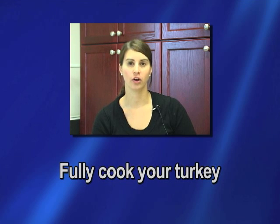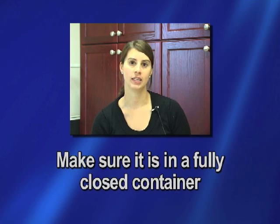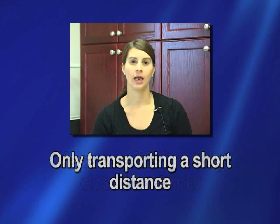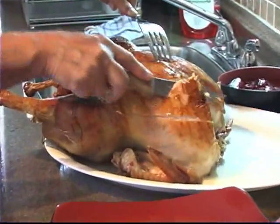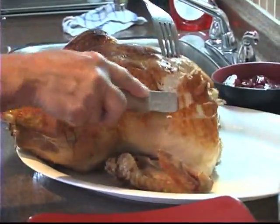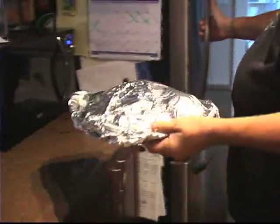If you're going to be cooking your turkey at home and then transferring it to another location where you're going to be eating it, you want to make sure that you fully cook your turkey before you take it out of the oven. You want to make sure that it's in a proper closed container and that you're only transporting it a short distance. If you're transporting it a longer distance and you know that the turkey won't remain warm by the time you get there, the best thing to do is carve the turkey at home, cool it down in the refrigerator, and then once you get to the location you can warm it up again.